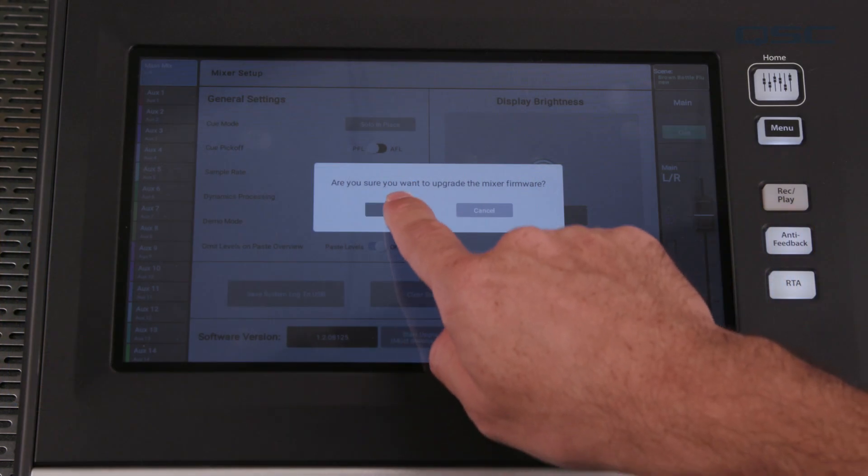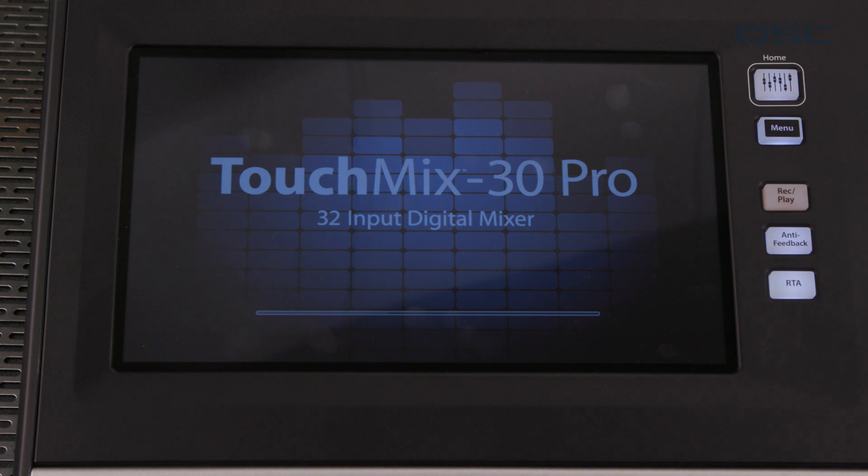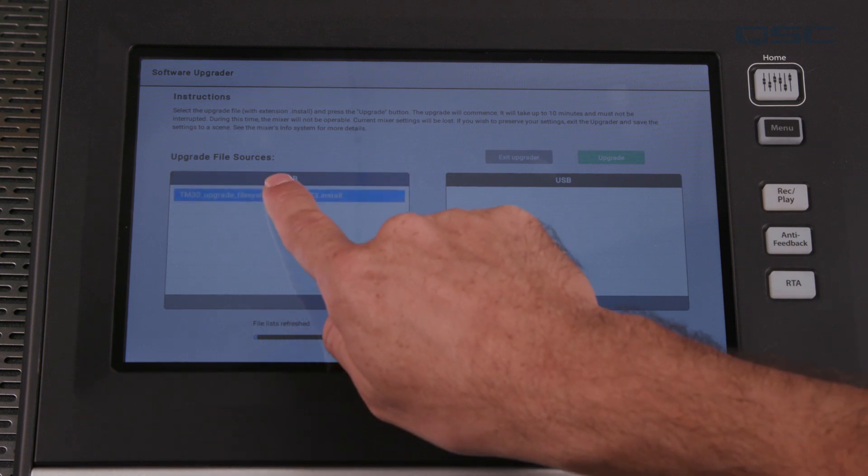Confirm one final time that you do want to do this. First, you'll see a loading screen — it may take up to 30 or 45 seconds to complete. That's just loading the upgrader application. Once the upgrader opens, you'll see this screen. Any available TouchMix upgrades will be listed under your USB devices here.